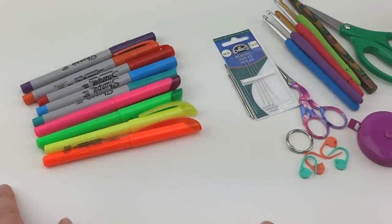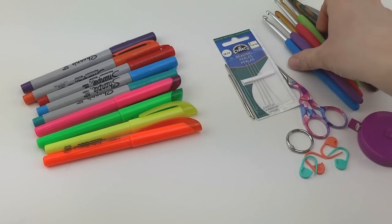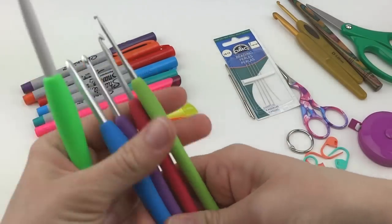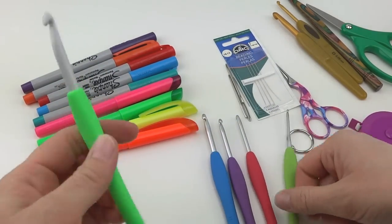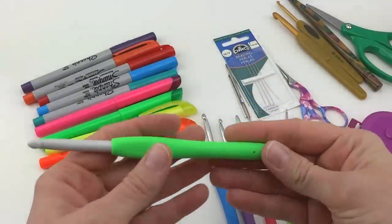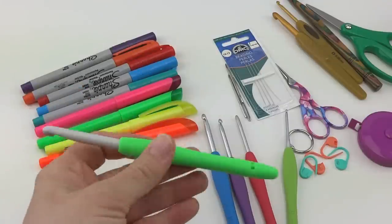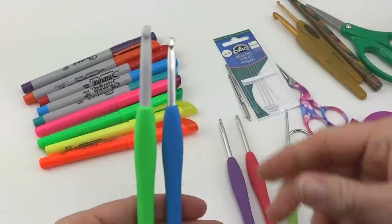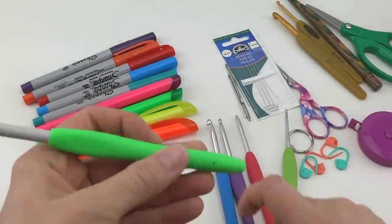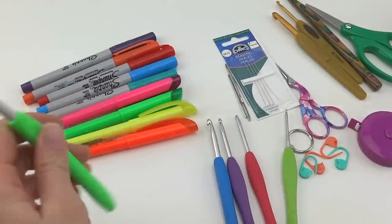So those are some of my favorite tools. One more thing I wanted to share — I talked about the Clover Amour hooks. The smaller sizes have a metal top, but I recently discovered the larger hooks for thicker yarn and bigger projects. Their handles come in neon colors and they have a plastic top, which keeps it nice and lightweight. They have the same shape handle but the tops are a little bit different. I've been really, really enjoying these — my latest video I'm using one of these as well.